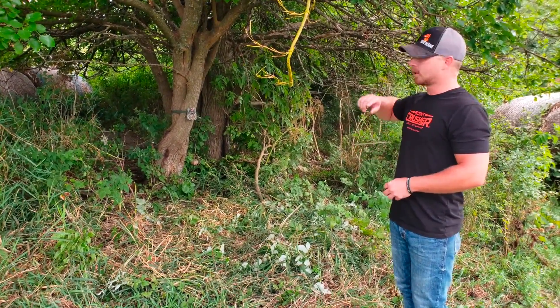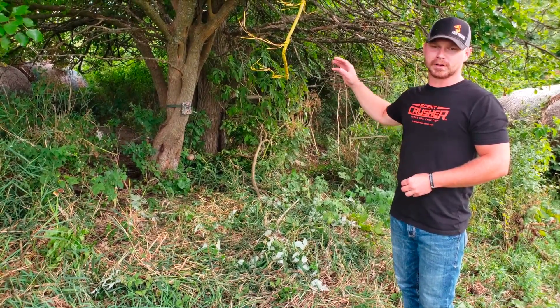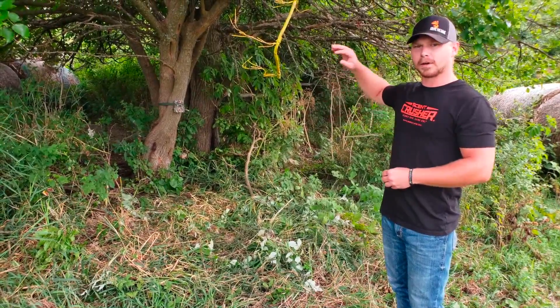Next, we're gonna go across the back side of the farm on the south side. I've got a bunch of Monster Meal that we're gonna put out over there. It's not anywhere close to the tree stands or anything — it's way up on top of the hill.